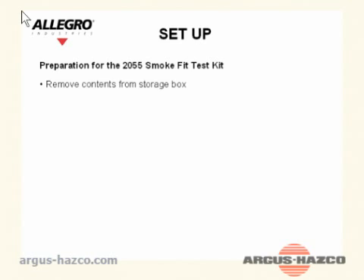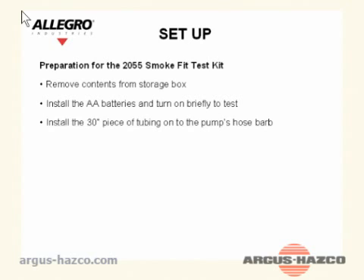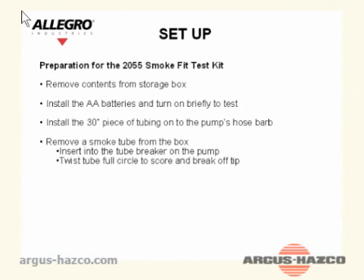Setup — Preparation for the 2055 smoke fit test kit: Remove the contents from the storage box. Install the AA batteries and turn it on briefly to test. Install the 30-inch piece of tubing onto the pump's hose barb. Remove a smoke tube from the box and insert it into the tube breaker on the pump.